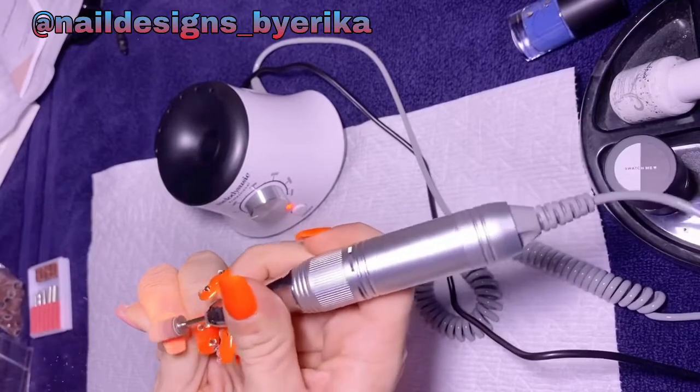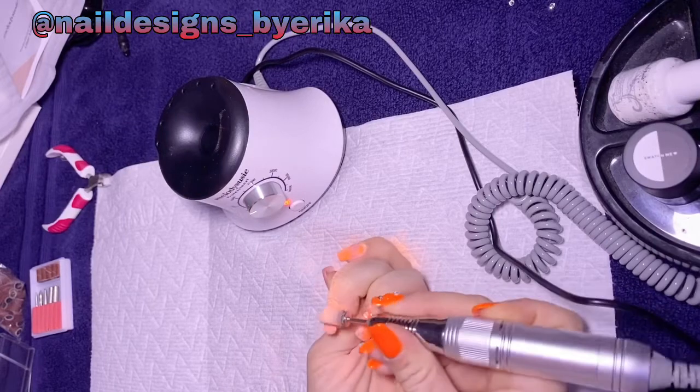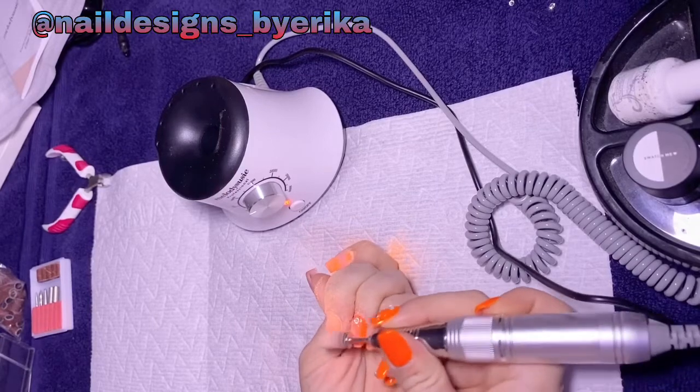Overall, my opinion with the mandrel bit is that it did a really good job at taking product off my nails. It seemed to be really quick and a whole lot faster than just hand-filing it manually.